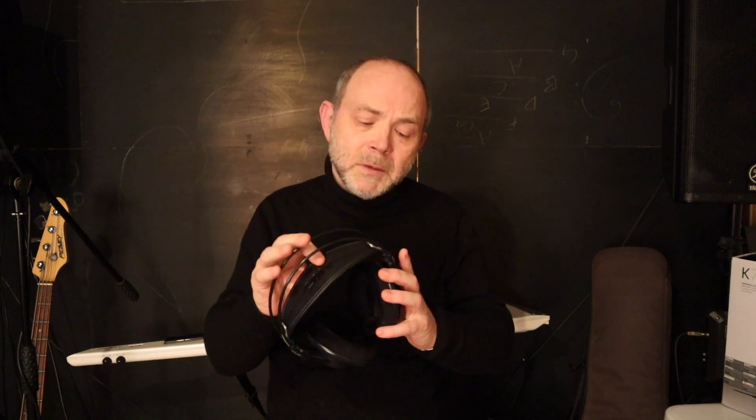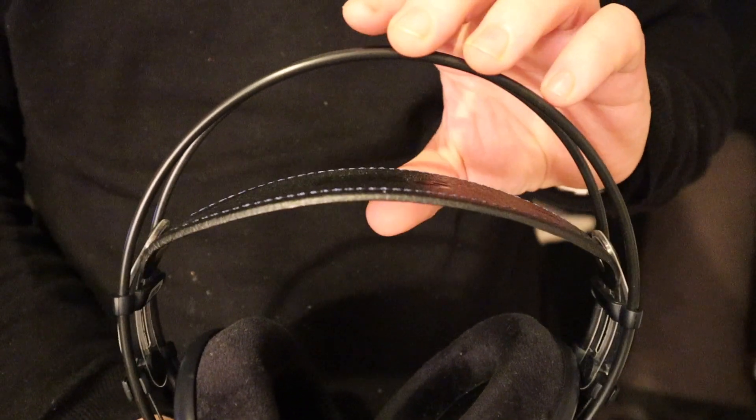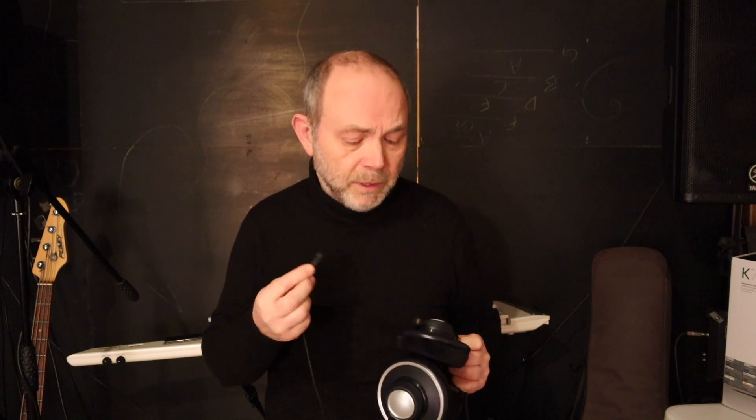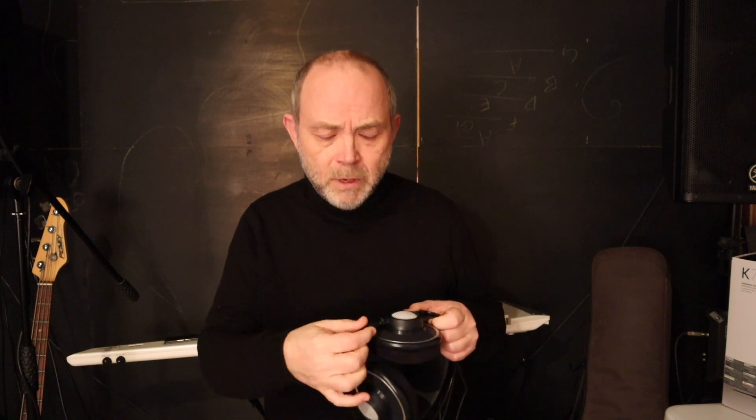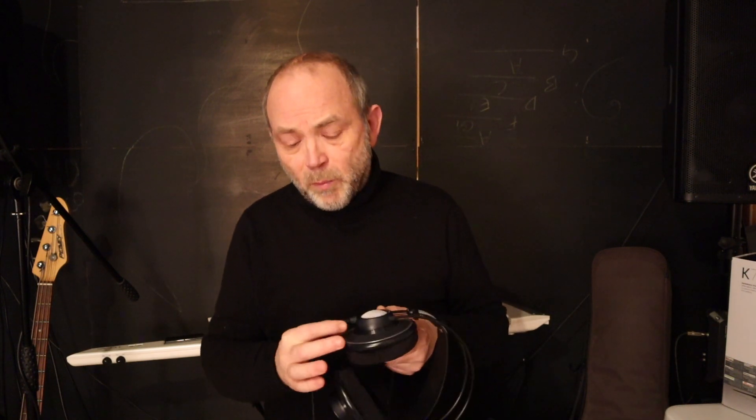The headband is self-adjusting, so you only have to put the headphones on and the band automatically adjusts. The cable is a very simple clip design and just simply clips into the headphones. By pressing a little button on it you can unclip it again.